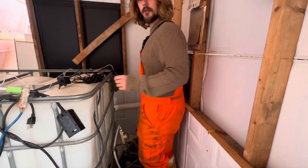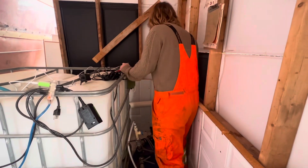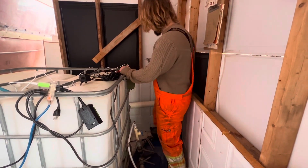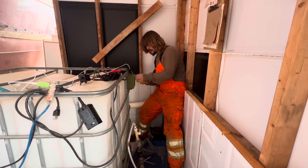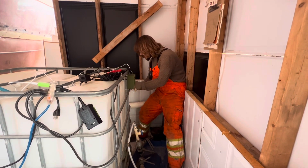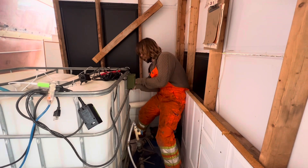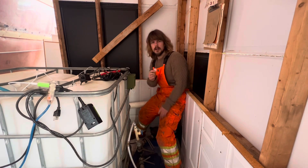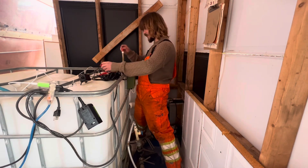I've changed my mind from drilling a hole to cutting a hole, because the system is running and I don't want any plastic in the water. I'm going to cut a nice little notch so I can run the probe through and just make sure nothing falls in. That way we don't lose anything down in the tank — let's see if it's big enough.